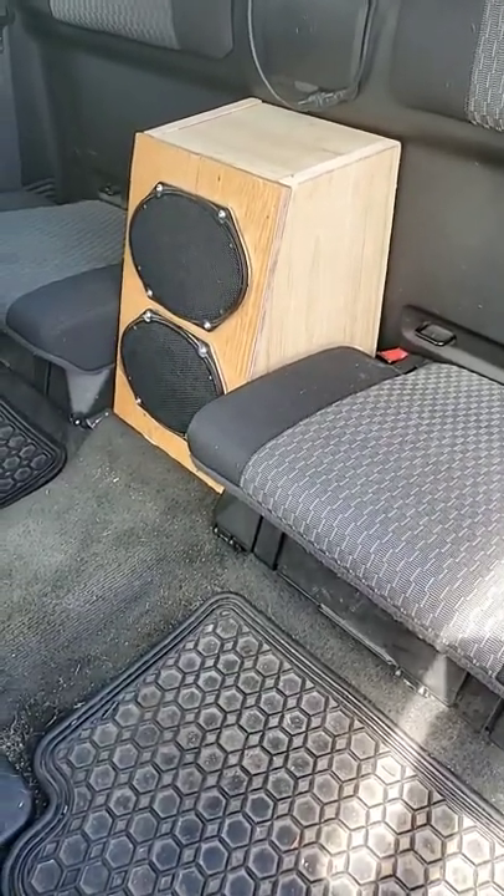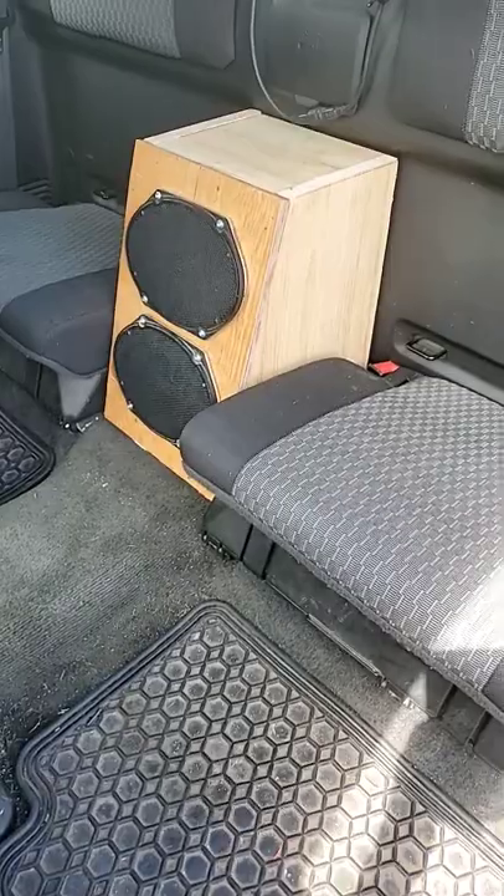Trying to add bass without taking up a lot of space? I couldn't find anything online about this.